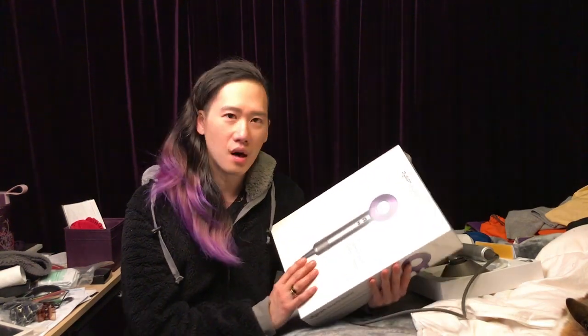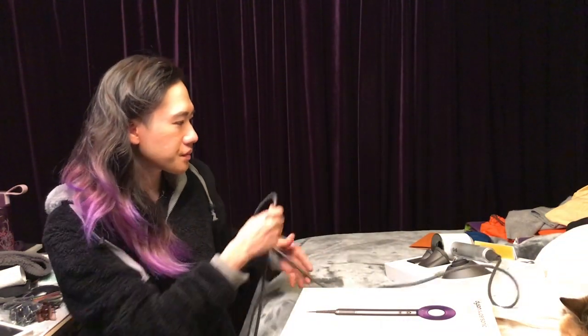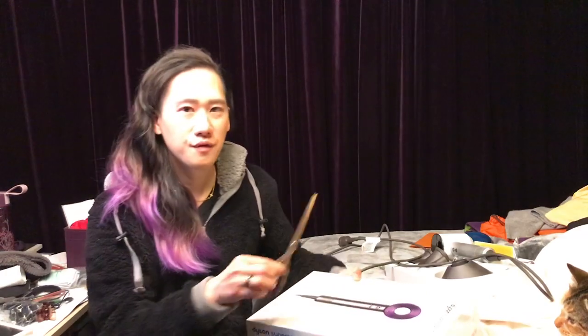Anyway, I already got it from Myers — it's $499, nickel purple. At Myers they never have it on sale, so I didn't want to wait until Christmas or Boxing Day, not even sure if it goes on sale then. So I just grabbed it. I don't need to review this one again like the white one — I just want to unbox the purple one, and that's it.